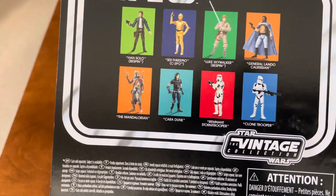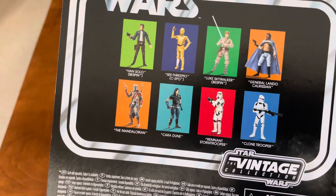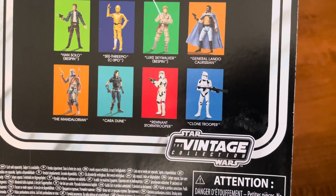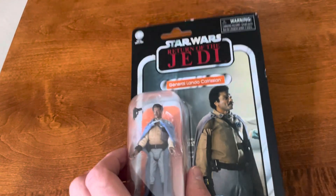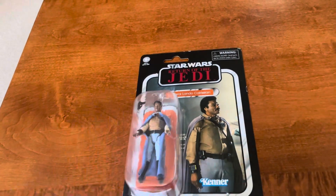There's Cara Dune, Mando, Han — I have most of these. I didn't even remember the Clone Trooper that came out. But anyways, not very good to have the back of the card. Horrible. So I don't really care too much about the card. But it will go eventually in a case filled with cards.